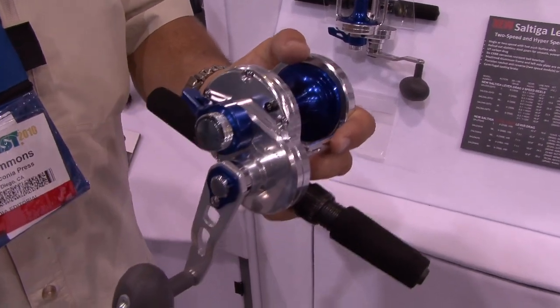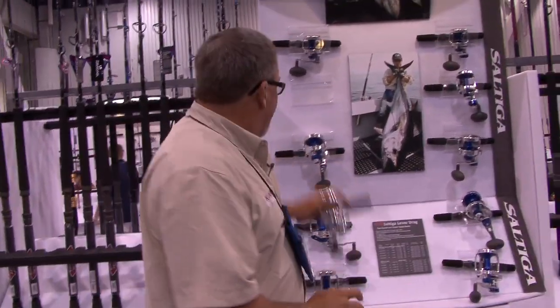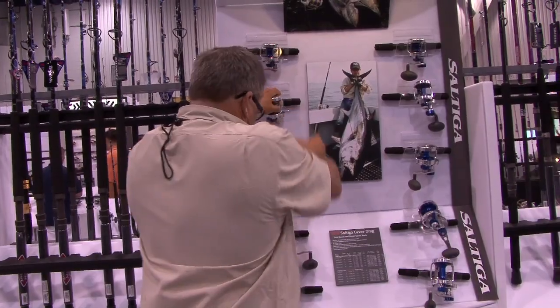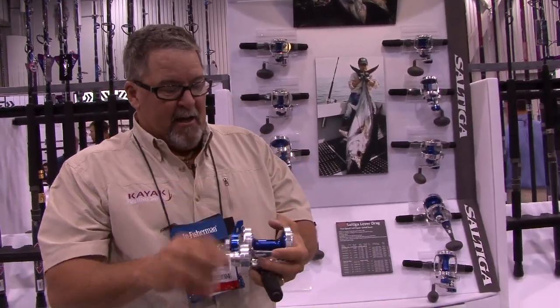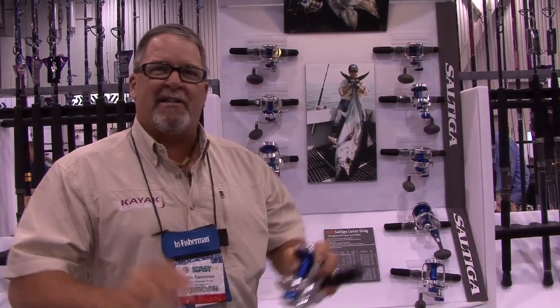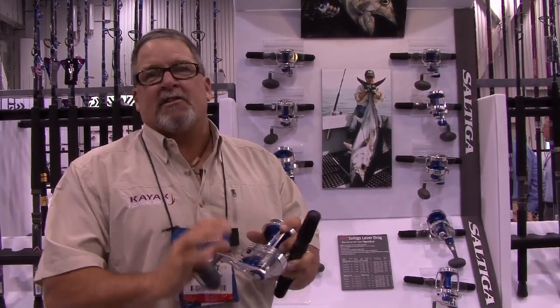They've also got it in a lever drag two-speed, which for those big tuna really comes in handy. Another cool feature on a couple of their bigger ones is super high speed. If you're throwing jigs that you really want to be cranking back, this thing is going to pick up 52, 54 inches of line per crank. You're flying on that jigging. For wahoo and fish like that, you want that thing just really ripping — this is going to do it for you.